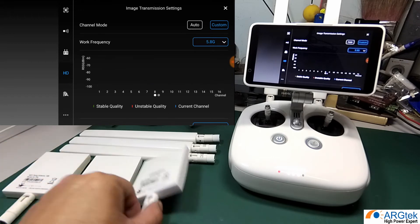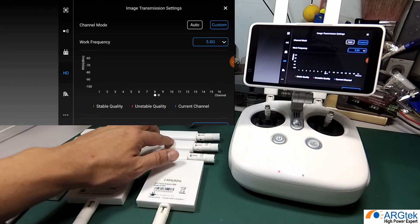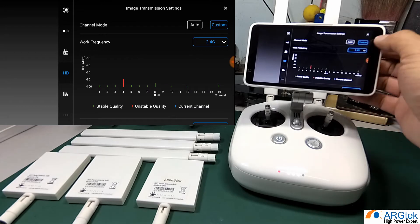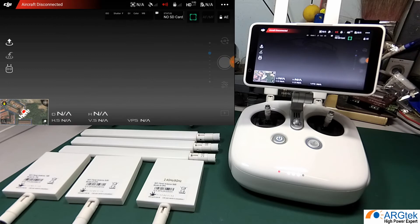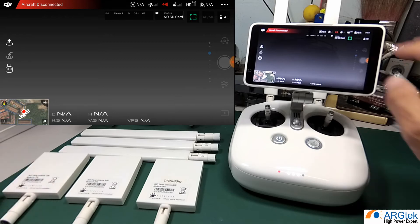The advantage of the dual band antenna is this: if you start flying on 2.4 and then encounter strong interference at half a mile or one to two miles out, you don't need to return your aircraft. You can go directly into HD mode and switch from 2.4 to 5.8 mid-flight. This is the key advantage of the dual band antenna.